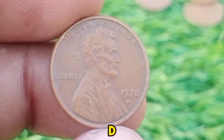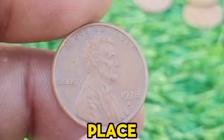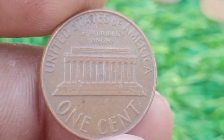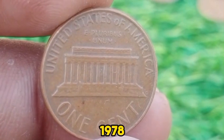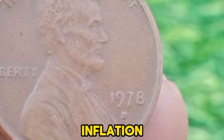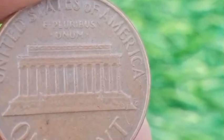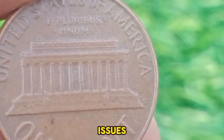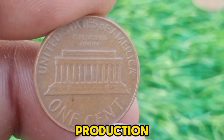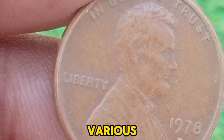The 1978 D Lincoln Memorial Cent is a coin with historical relevance and interest for collectors, reflecting both its place in American numismatic history and the economic conditions of the late 1970s. In 1978, the United States continued to experience economic challenges from the previous decade, including inflation and fluctuating economic conditions. The coinage produced during this time was part of the regular minting process, with no special commemorative issues. The 1978 D Lincoln Memorial Cent was minted during a period of high production, following the bicentennial celebrations of 1976, which had included various special coin releases.